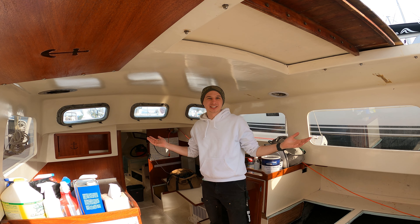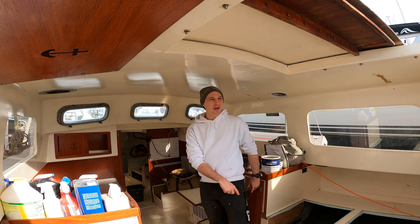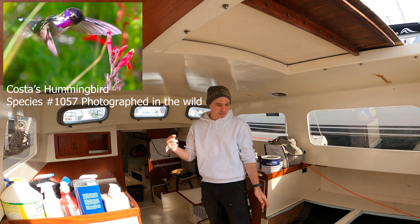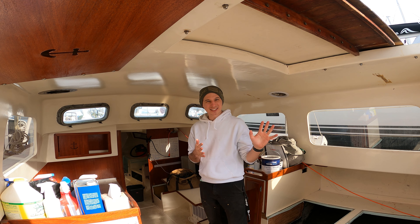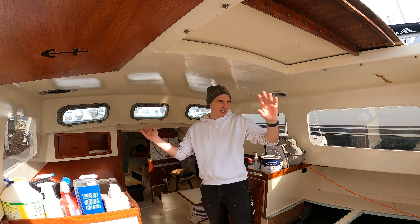Welcome back to Project Sea Wolf. We're back on the boat. I had a great time in Palm Springs, California — got one new bird — and I had to move my fiancée's stuff across state, which took a lot of time. Super happy to be back on the boat. The weather is still mixed: still snowing, sometimes sunny, sometimes 70 degrees, sometimes 20.